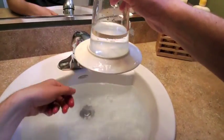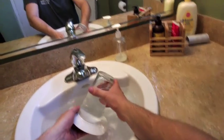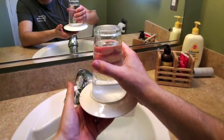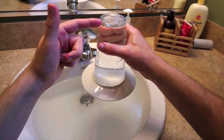I can do it with a tiny bit of water, or I can do it with a ton of water in the cup — all the way full.